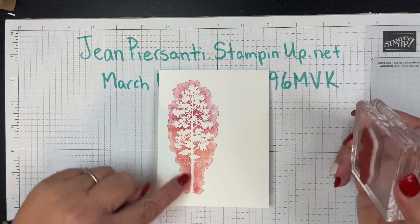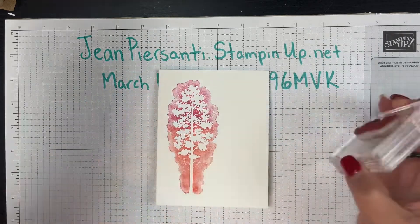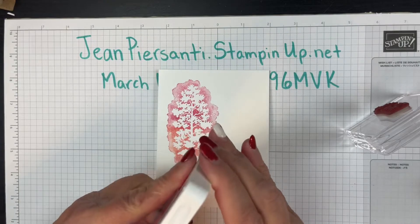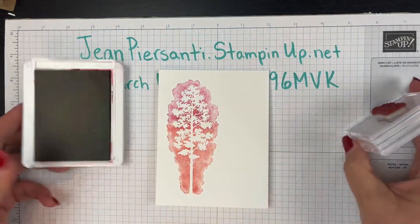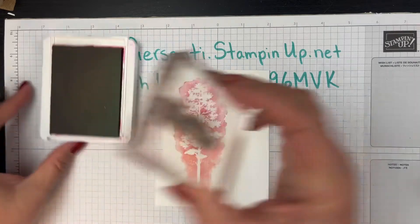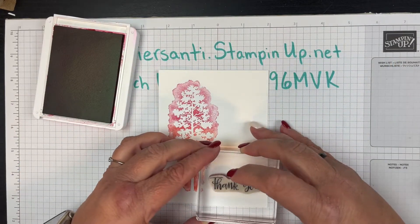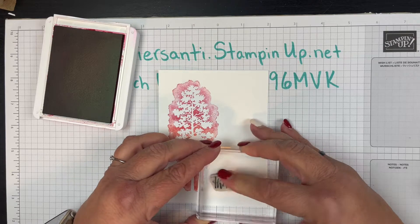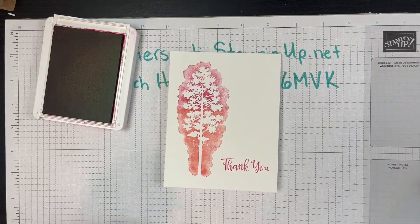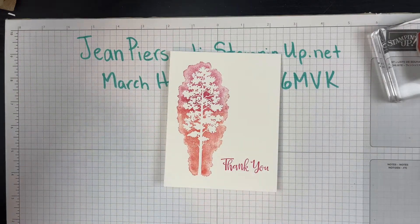Now we're going to take our 'thank you.' We've got our Calypso Coral down here and our Melon Mambo up here, and I want to kind of bring the two together. So we are going to go with the Melon Mambo, get our 'thank you,' line that up, and put our 'thank you' right down there. And that, you guys, is our card — is that super cute, super easy, and super simple!